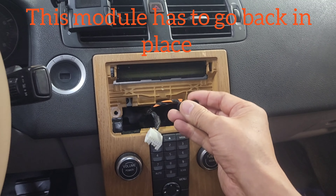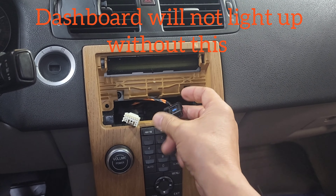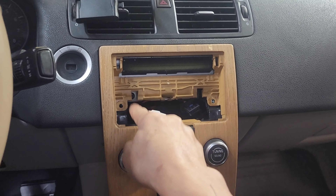Once you disconnect this, a lot of things are not going to work, such as power windows and power door locks. So we're going to re-enable these fiber optic cables — otherwise the window and door locks may not work. Once you have these out, there are two torque screws here that we're going to remove.